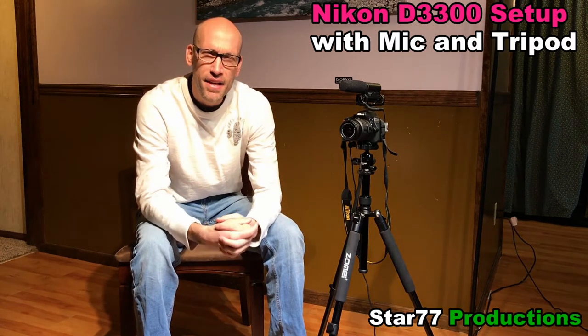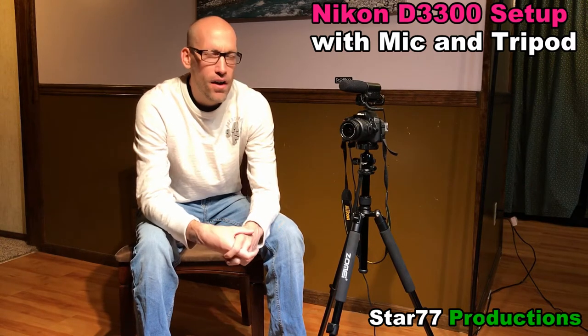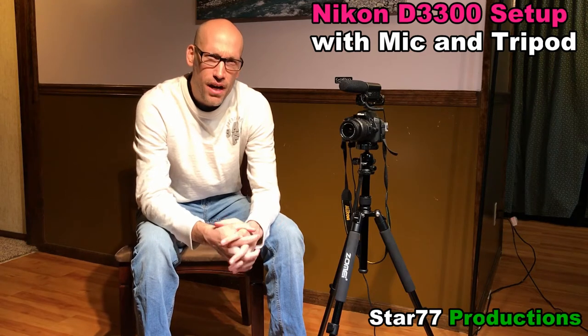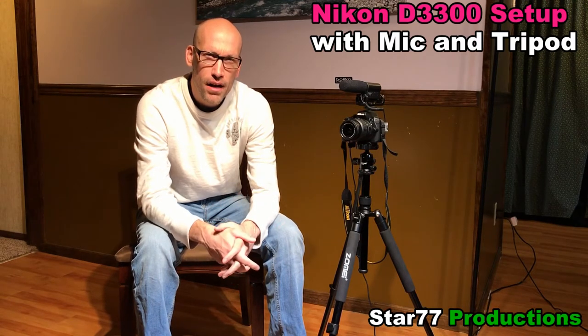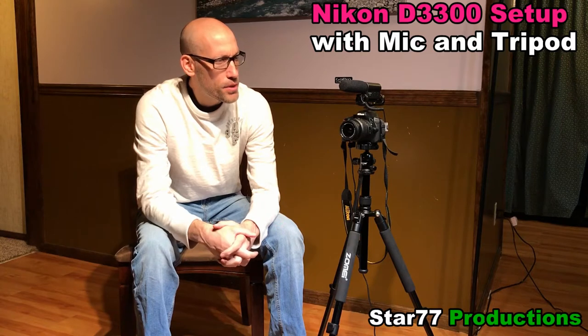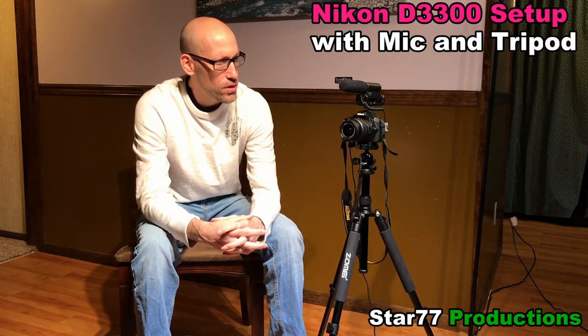The most expensive part of this setup is the Nikon D3300. DSLR cameras are some of the best cameras you can use for video and photography. They bridge the gap between those two worlds — you can have great photography but also do high quality video shoots. You can also track moving targets for sports, and zoom in to high quality close-up photos of flowers as well.